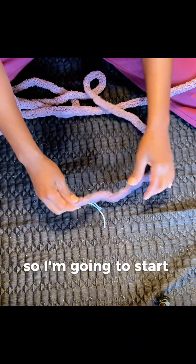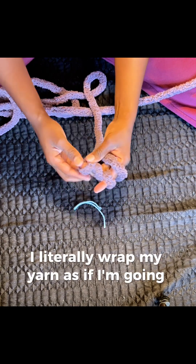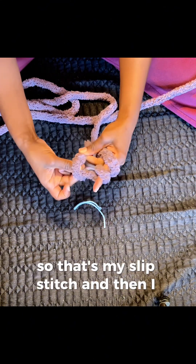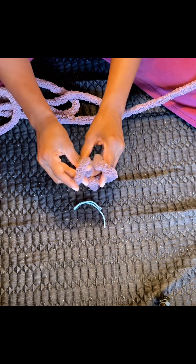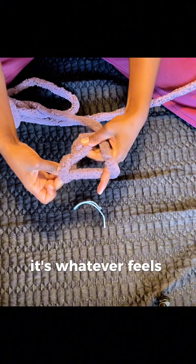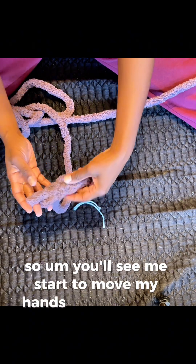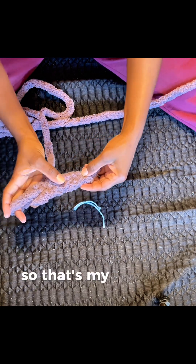So I'm going to start off with a chain of five. I literally wrap my yarn as if I'm going to be using a crochet hook, only my fingers are now the hook. That's my slip stitch, and then I chain five. Throughout the video you'll see me hold my hands different ways — it's whatever feels best, because this starts to cramp up your hands really bad. It's really whatever works best for you. So that's my chain of five.